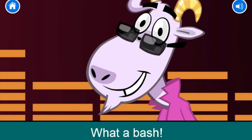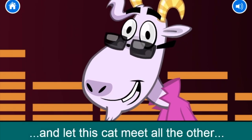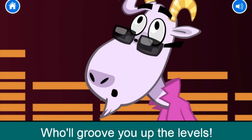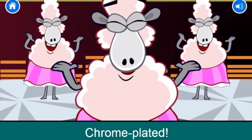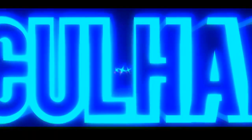Well, sheep, what a bash! But it's time to split and let this cat meet all the other groovy animals who'll groove you up the levels. Chrome-plated! Rock on! On and on, we'll go!